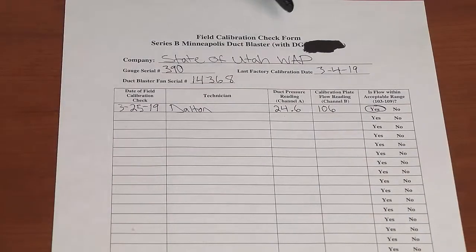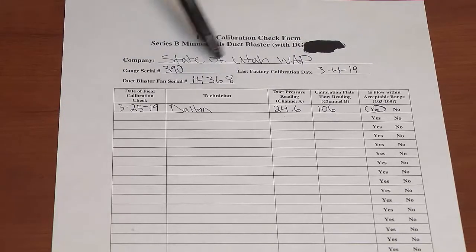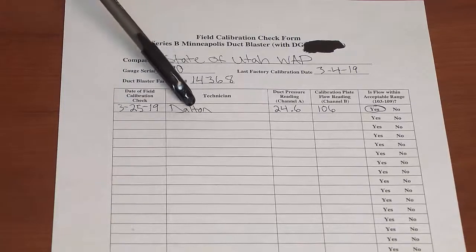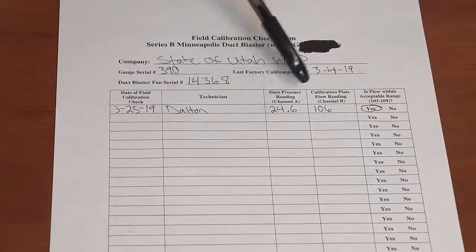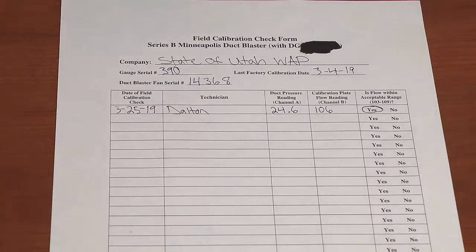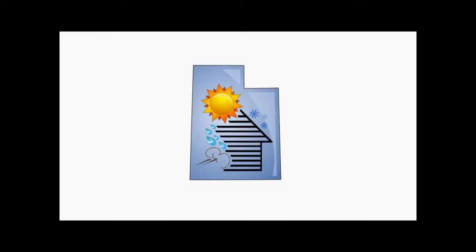Alright, so here we've got our field calibration check form for the duct blaster. We've got our company, State of Utah WAP, what gauge was used to do the calibration, when it was last calibrated, which duct blaster, the serial number on the duct blaster, the date of the field calibration check, who did it, the pressure reading on channel A, the flow reading on channel B, and whether you fall within the 103 to 109 CFM range. We'll see you next time.